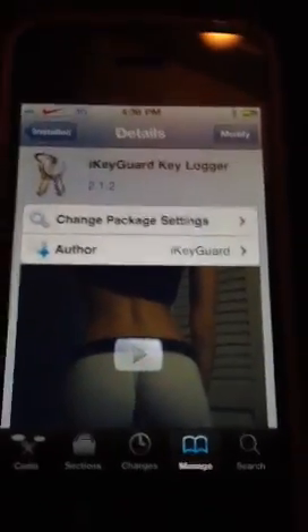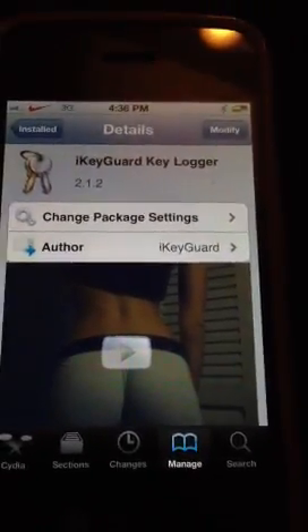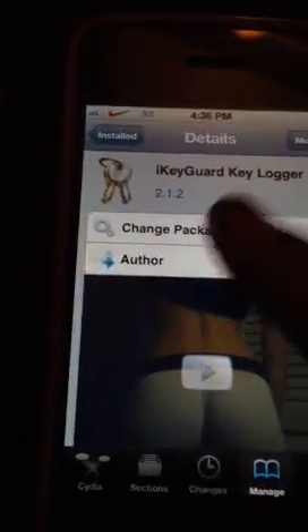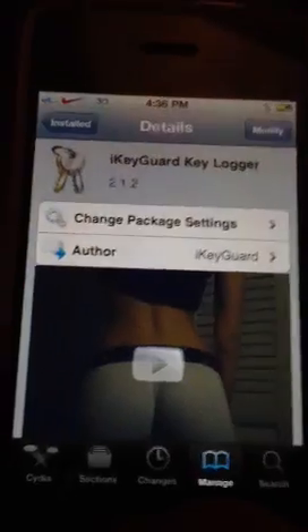I'm going to be showing you a tweak on the iPhone 4S — iKeyGuard Keylogger. This is a free version, but I bought the full version.